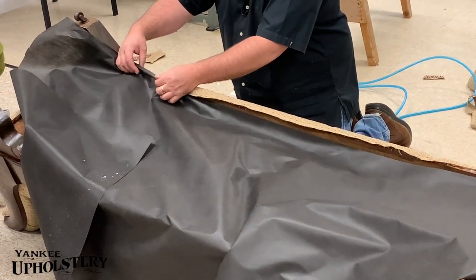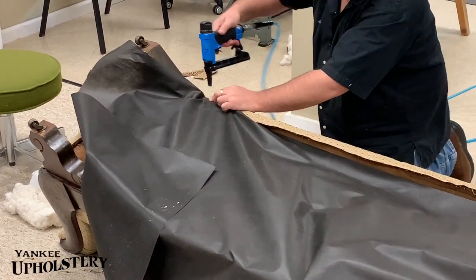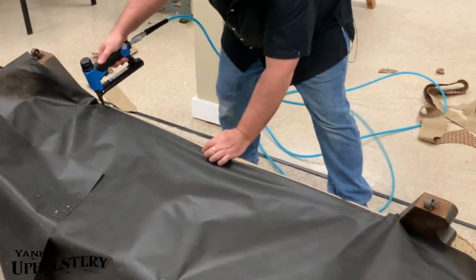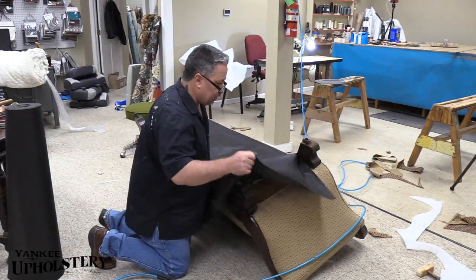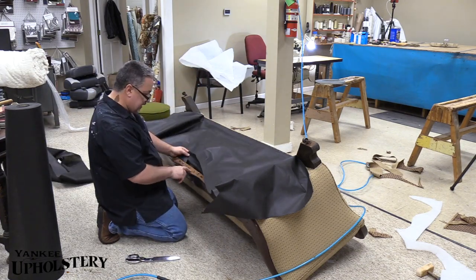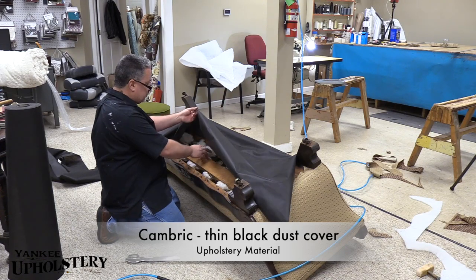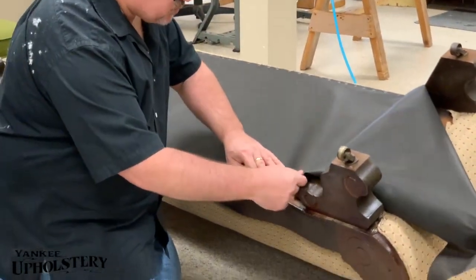So you double it, I fold it, double it, it makes it stronger so the staples don't blow through. The reason why we use this is when the materials break down - like the pig hair in the old days, the cotton, the burlap - over time this stuff is going to start to break down when people go up and down on a thing, and little pieces will come off and go on the floor. This is called cambric, and it's a dust cover. With modern materials today it's not as important, but it's still a part of doing a nice job.